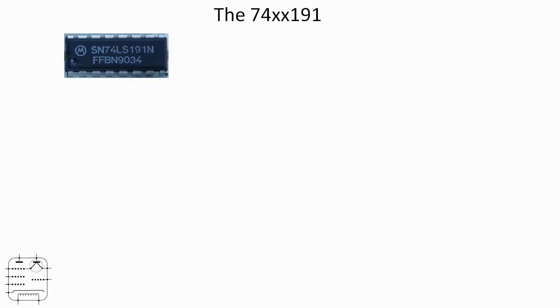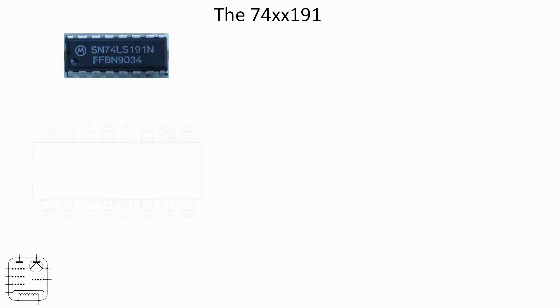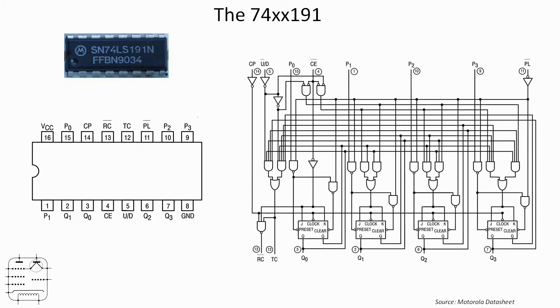The 74191 binary counter — I've put a double-X there. I'm going to be using the LS version, which is the TTL version. You might be using the HC or whatever — the function is essentially the same. I just happened to have some LS chips in my parts bin; quite modern ones for my parts bin — 1990 year of manufacture. It's a 16-pin DIP package with a reasonable amount going on inside.